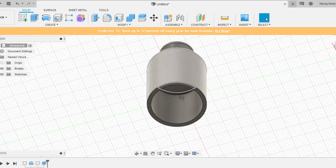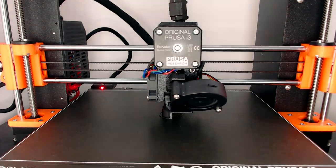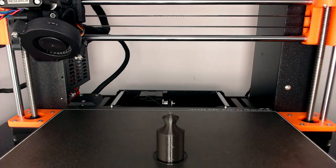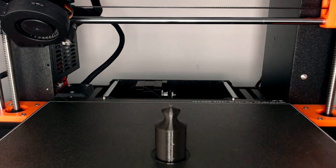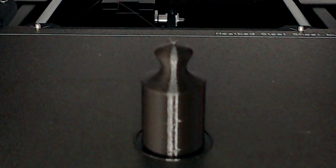Export the model as an STL file, slice it to generate G-code, and finally print on my Prusa MK3. I'm using Fiberology Blackpet G, printing at 240°C at the nozzle and 60°C at the heat bed. I've used 0.2mm layer height but refined it around the curves.